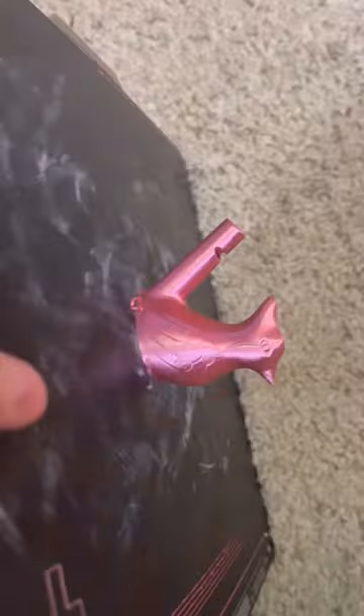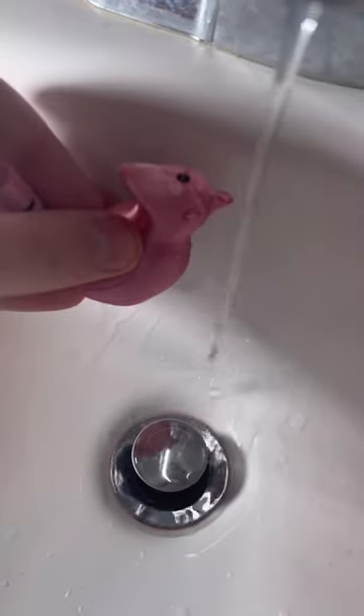Let's see what it sounds like without water. Not sure how much to put in. Okay, I think I got the water level, so let's check it out.